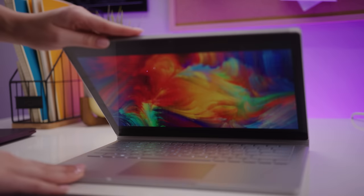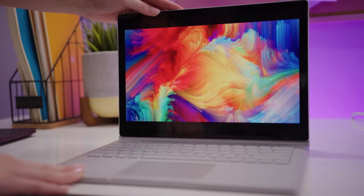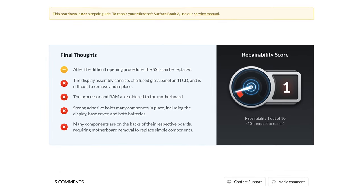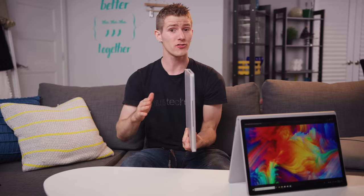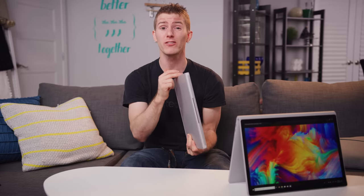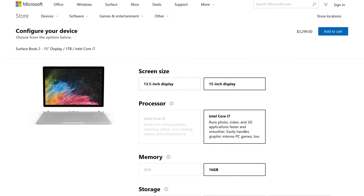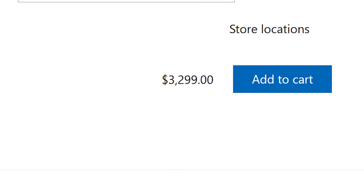So overall — good, maybe even great. But as always, there's a catch. It got a 1 out of 10 for repairability from iFixit, so you've got to shell out up front for the specs you think you'll need, including storage, and our top-of-the-line model will run you a cool $3,300 US.